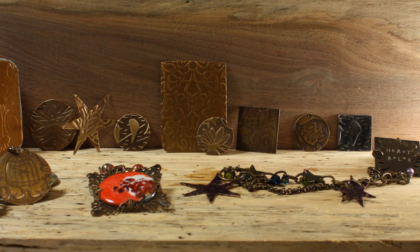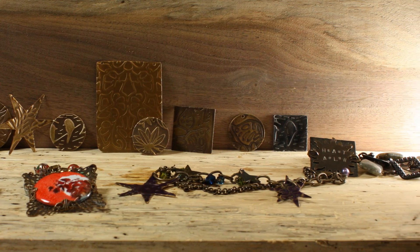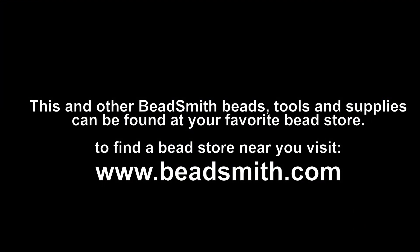So as you can see, working with the Big Kick and vintage tools by the Bead Smith, you can easily create beautiful metal jewelry. You can find vintage tools by the Bead Smith and the Big Kick, as well as other Bead Smith tools and supplies, at your favorite bead store.